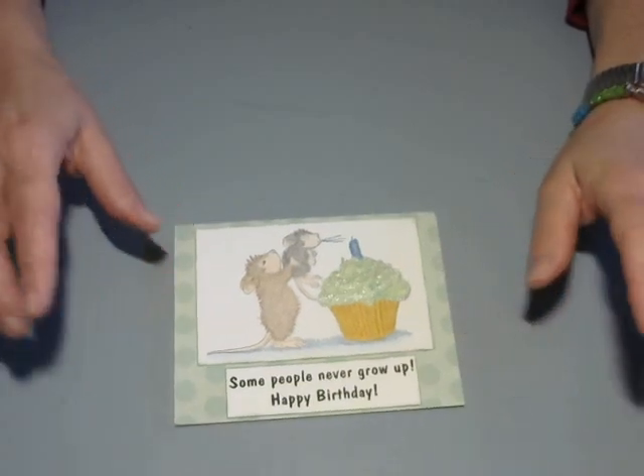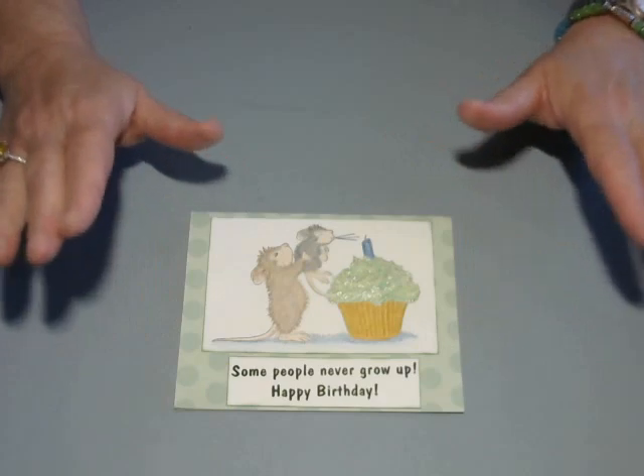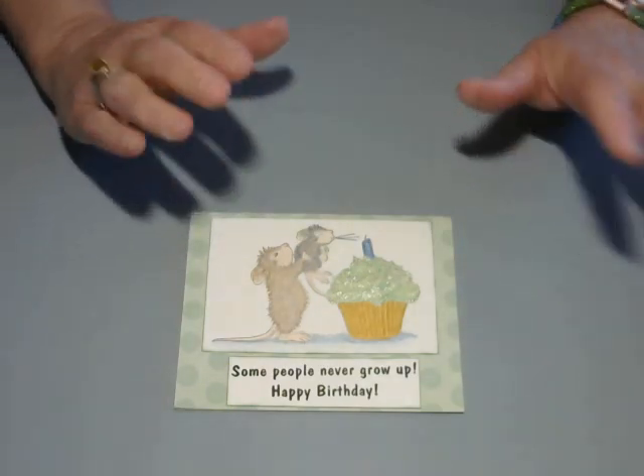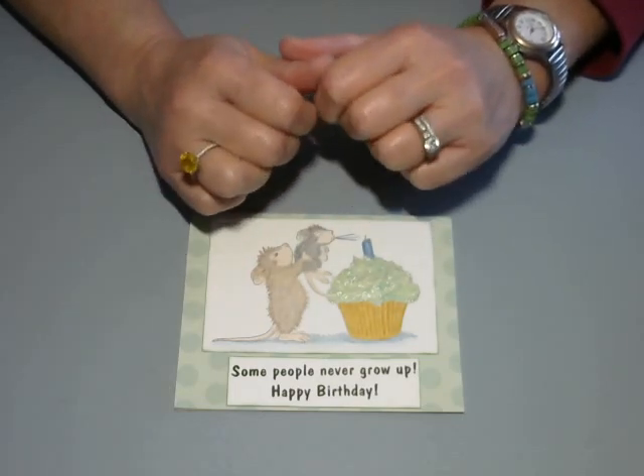Okay, you guys, I hope everybody has a great week. Thanks for stopping by, and we'll see you next week at Hashtag Stamping Sunday. Bye! Oh, before I forget — hi Mom, hi Pop, I love you guys.